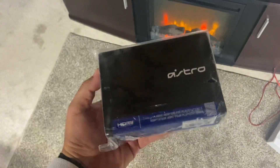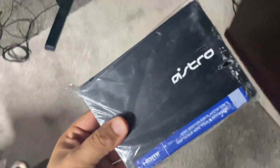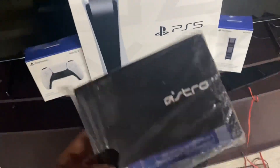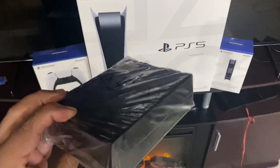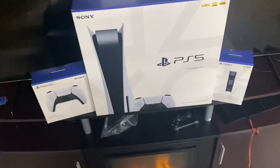So, got the PS5 — and this right here: if you have an Astro A50, A40, or I believe A20, this is an actual adapter to hook up your mix amp and your Astro headsets to your PS5. Your Astro A40s from the previous generation will only work if you have this. I will be doing a video on how to hook this up properly to your PS5.